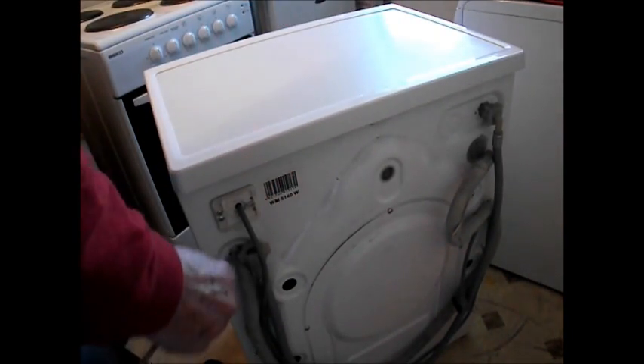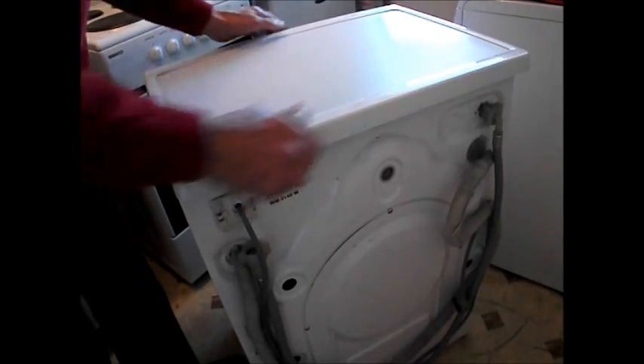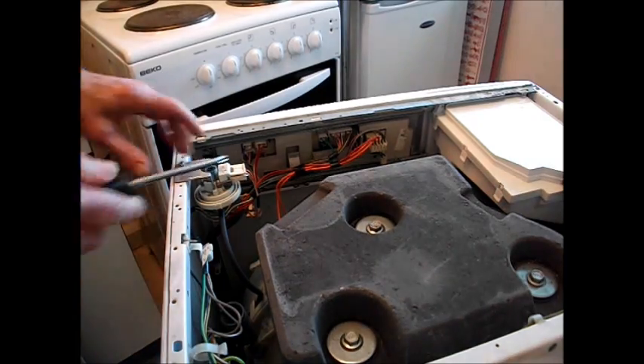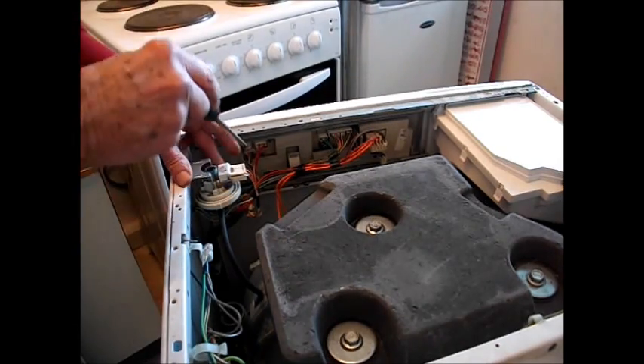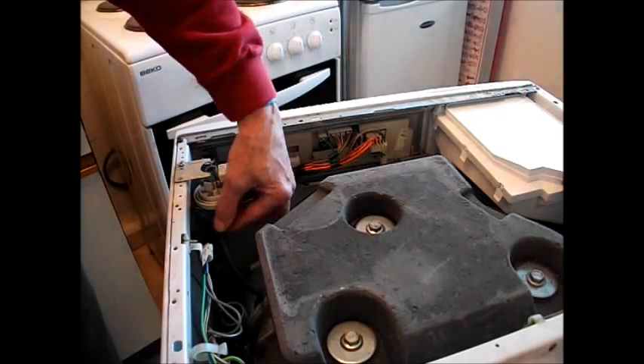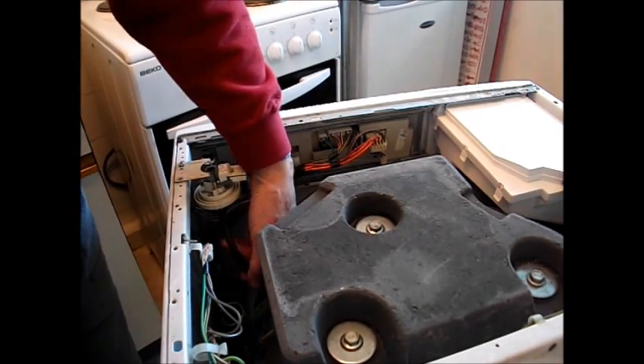On this machine, we give it a little tap back. This is the pressure switch here — it's a round object, it has a few wires on the side, and a black rubber tube. That's your pressure stat tube.